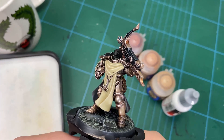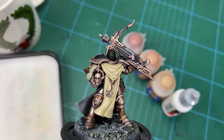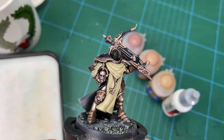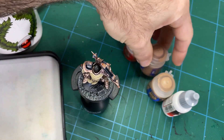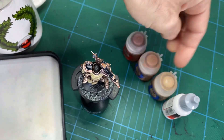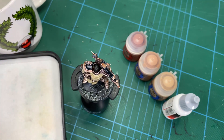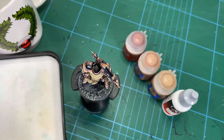I've got this Stormcast here all set up and ready to go — a grizzled veteran with his beard, but there's enough flesh for a good result. Looking at the colors: we're using Bugman's Glow, then Cadian Flesh as the next step up, and Kislev Flesh for a lighter tone. Three shades, and finally some white for the final highlights.